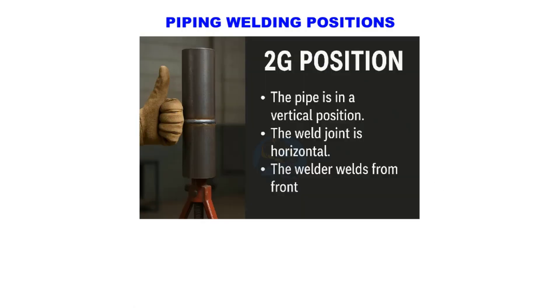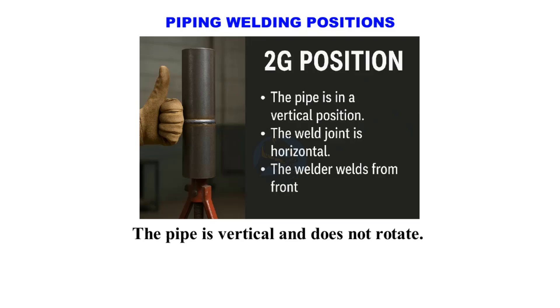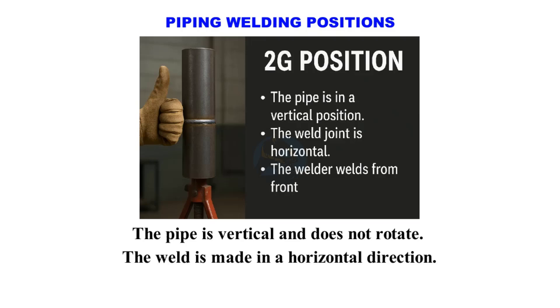2G position. The pipe is vertical and does not rotate. The weld is made in a horizontal direction, and the welder moves around the pipe.